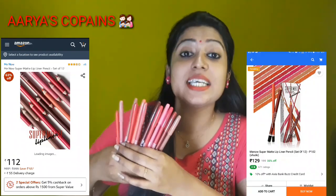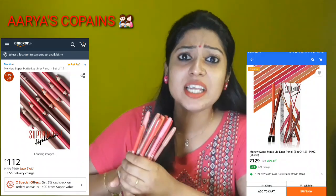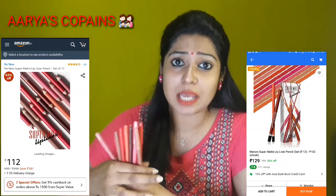So, this is the Super Match Lip Liner Pencil. This is a 12-pencil set. The price is 129 rupees. There are 12 shades, which is very affordable. I will try all of these shades and review them.